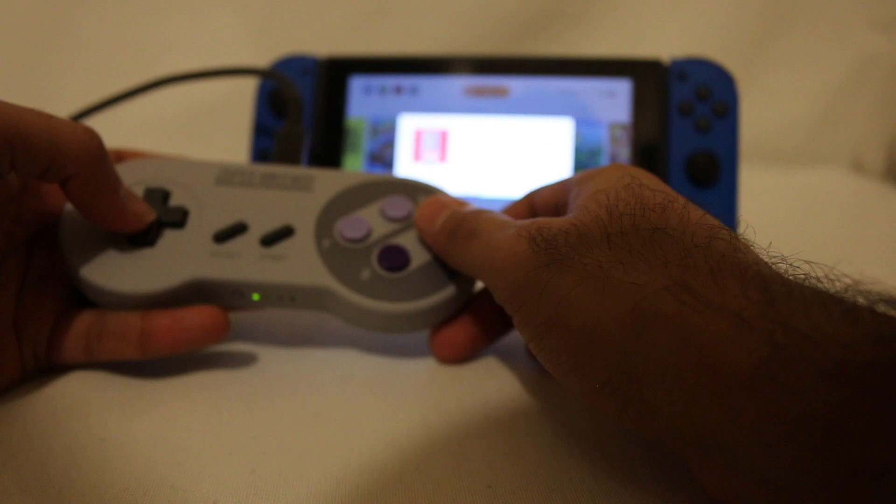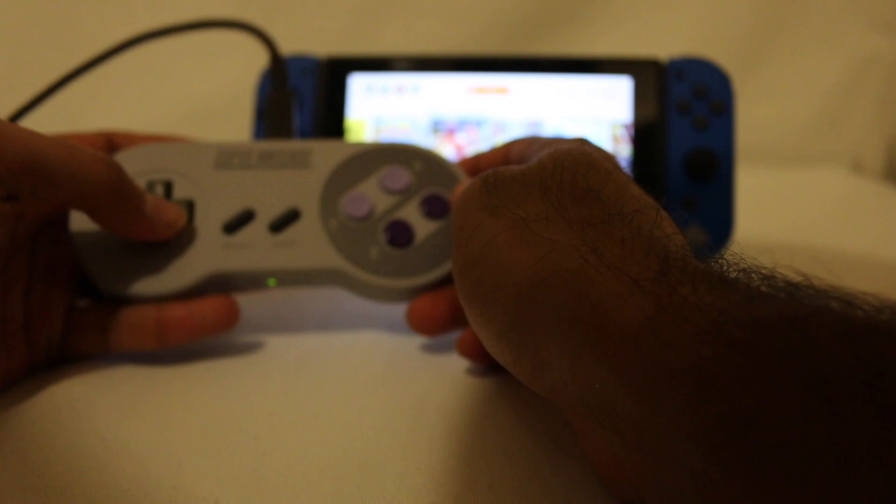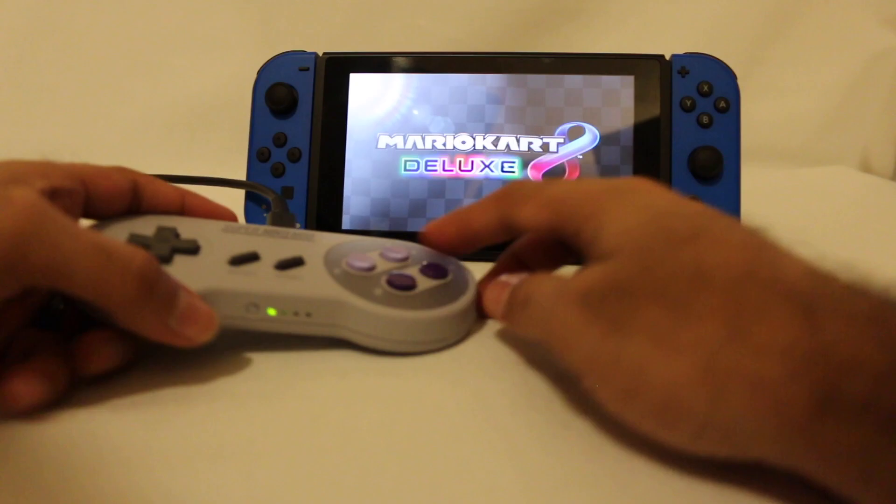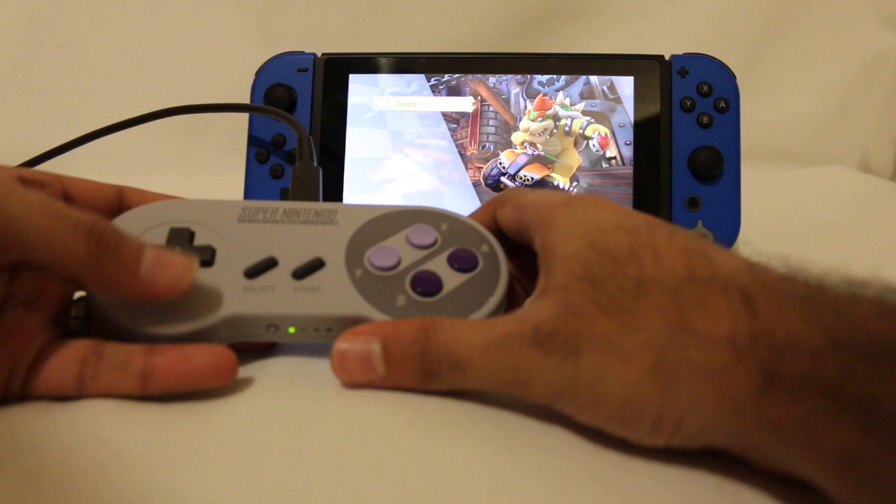In case you're wondering, does this controller work in other games? Let's boot up some Mario Kart 8 Deluxe and I'll show you. The answer should be yes, but the only thing is you are going to be limited in that you don't have analog sticks. So there are going to be some games that may not work very well and others that will work better. Let's just try this out.